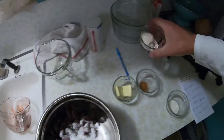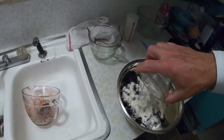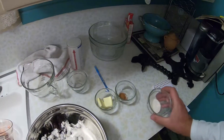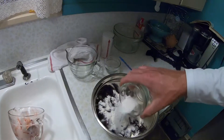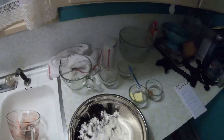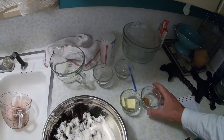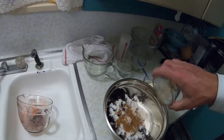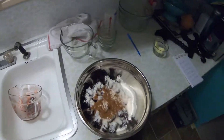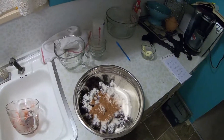Six tablespoons of flour. One tablespoon of tapioca — it comes in a box, it just helps make your pie thicken a little bit better and just taste better. Half a teaspoon of cinnamon. And then I got butter for later.